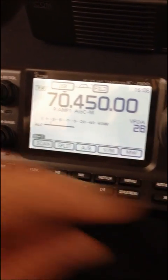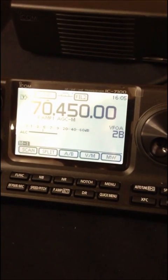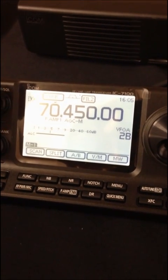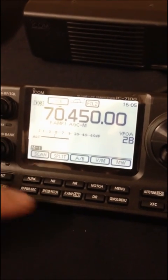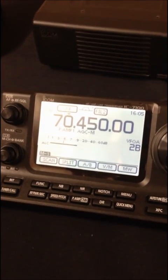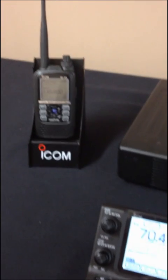Voice memory comes fitted as standard, and it's also D-Star. Which actually leads on nicely to the other new model we're going to be showing at Newark, which is the ID51.